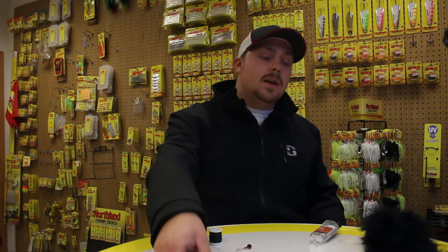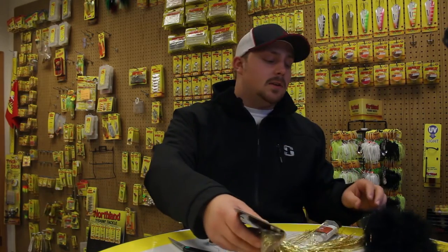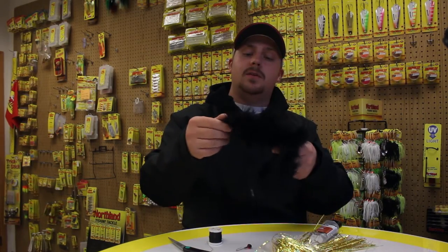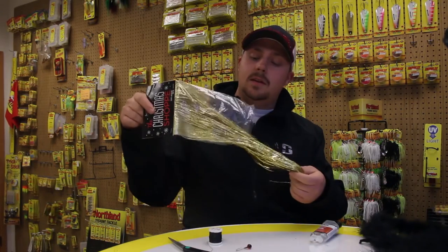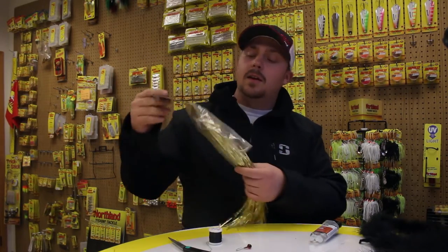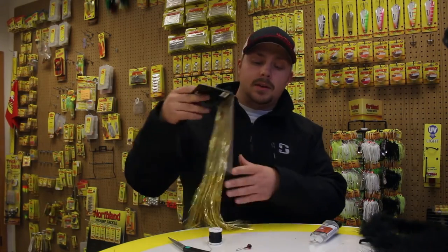And then finally, some kind of material to tie with. The great thing is, today is the day after Halloween, which gives us a lot of opportunities for materials to tie with. As you can see here, I have a boa — I just got this at a craft store and it's full of marabou hair. As well as some tinsel with some of the Christmas items that are coming out. This is just tinsel for a Christmas tree and it's basically the exact same thing as flashabou that you'd find at a fly tying shop.